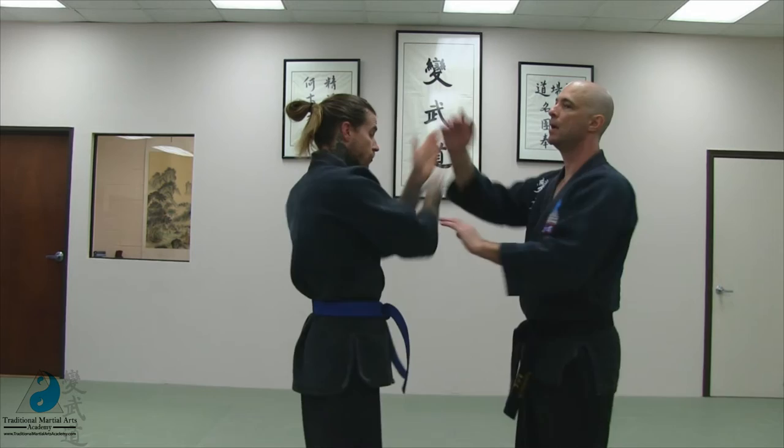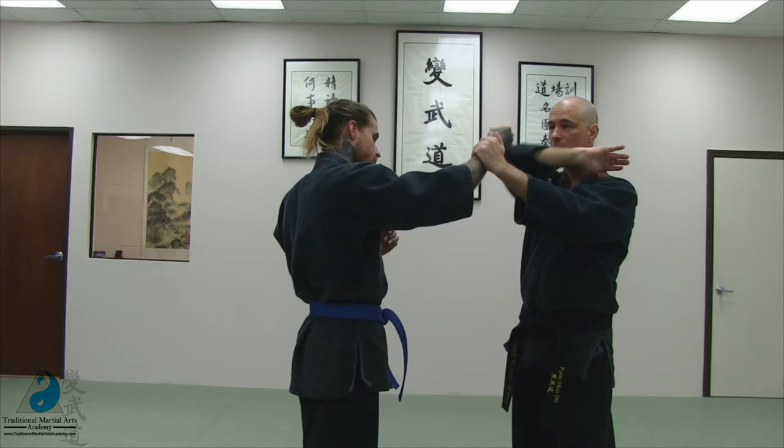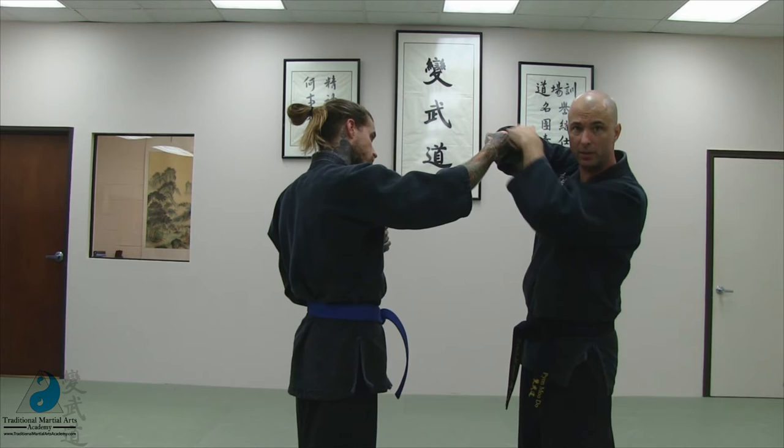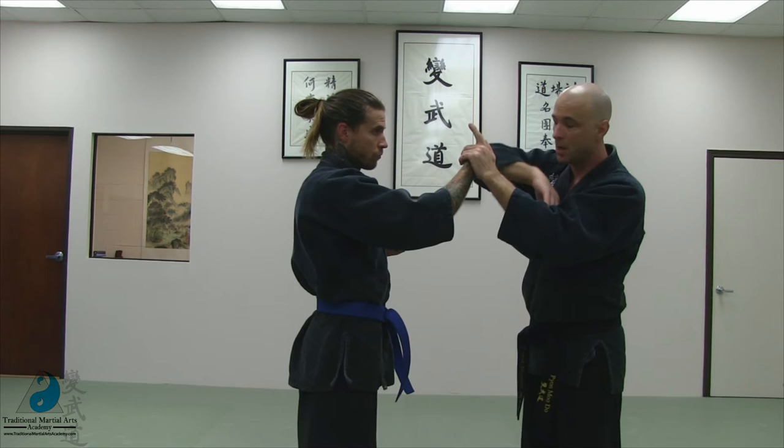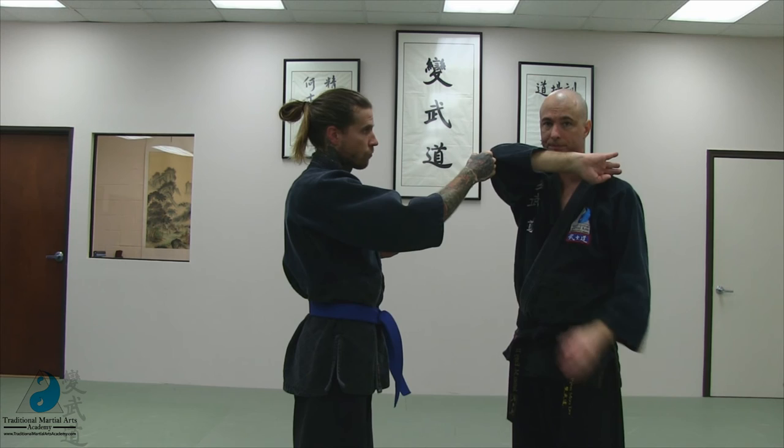Number twelve is elbow to the fists, striking across here, or you can put on a helmet and come in like so. As you are doing this, you can guide their fists in, depending on the angle of your elbow, especially on this downward strike. If you are coming in with the helmet, then simply putting it in front of your face — they are aiming for your face, they hit your elbow.